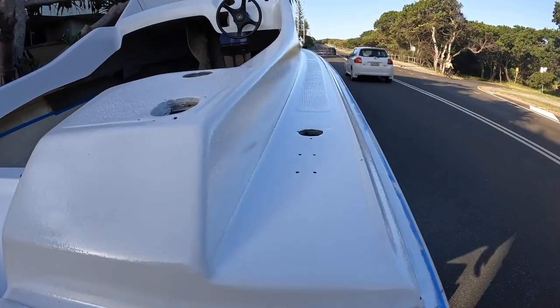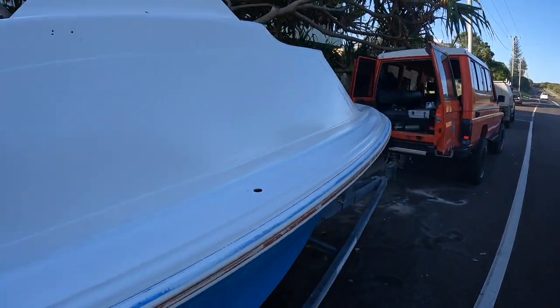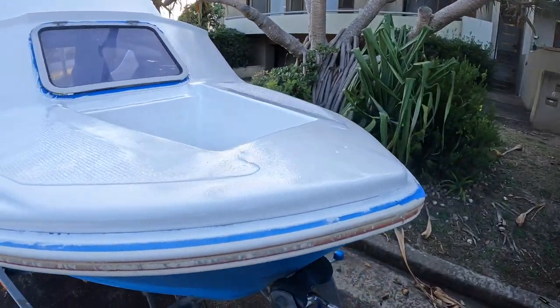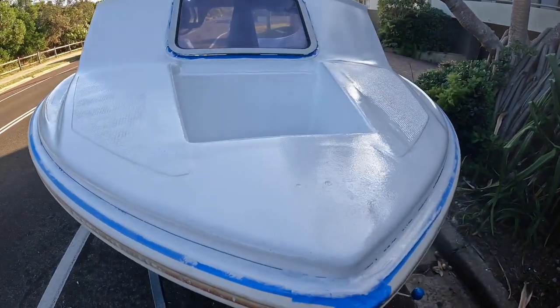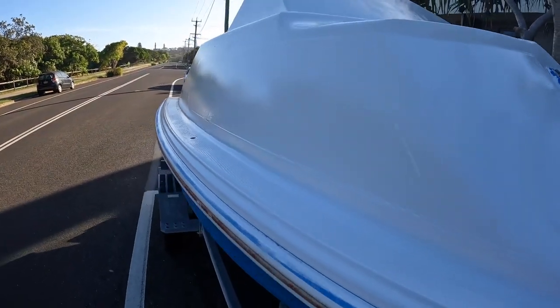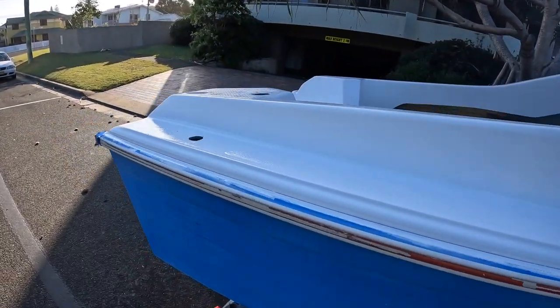There it is — the top deck of the Haines is painted. For a street job with a roller, I was pretty stoked with how it turned out. There's probably dust kicking up all over it, but as you can see it doesn't look too bad. Now I'm excited to get onto some fun stuff: fitting the motor and a couple of other bits and pieces, so yeah, stay tuned.